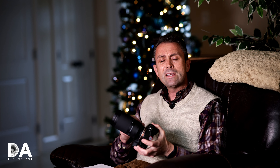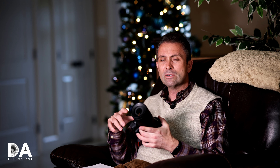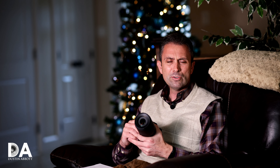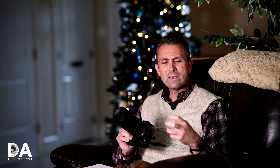That 67mm filter thread is probably one of the design constraints that forced the lens to be a little longer — similar to how Zeiss Loxia lenses are long and slender due to their common filter diameter. The result is a lens that is lightweight and reasonably compact for a telephoto, easy to bring along without the extra bulk that comes with larger telephoto lenses.